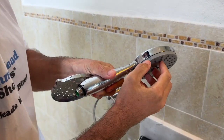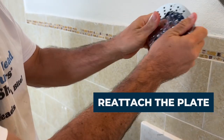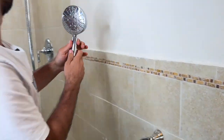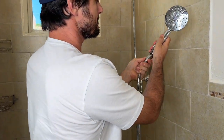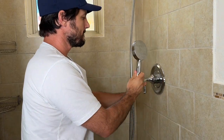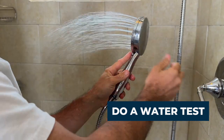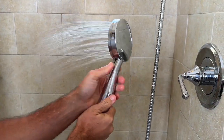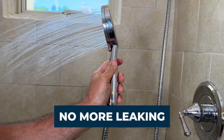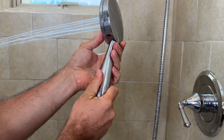See the tabs — just line this back up, make sure it's nice and flush. Attach the hose back. Now you can see there's no more leaking out of the shower head. You can see this is pretty snugly on there.